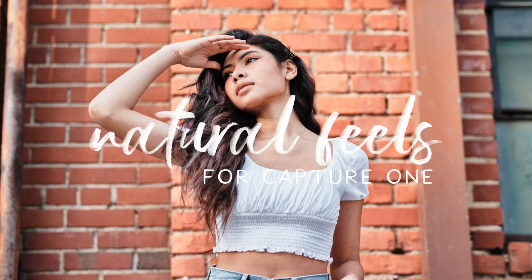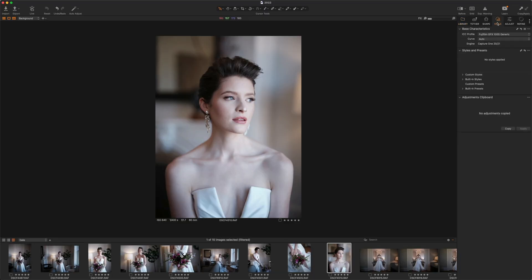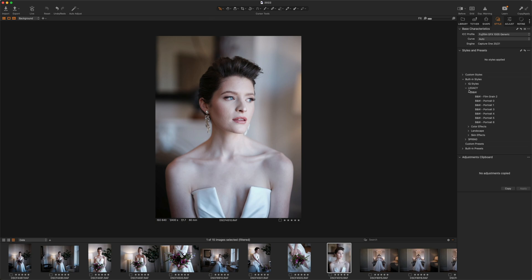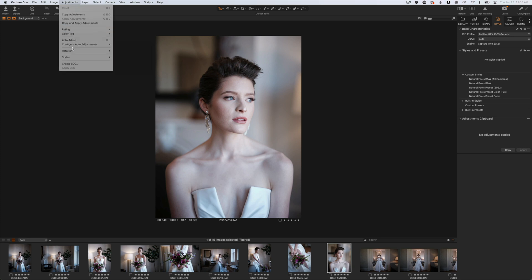Since we're talking about Capture One styles, I have finally put together the Natural Fills preset for Capture One, which I am super excited about — that will be in the description below. Styles are built into Capture One and you can see them under the Styles tab. All of the styles built into Capture One look amazing and there's a lot to choose from, but if you're looking for something else, you can head to Capture One's website to purchase more. If you have your own custom styles like the Natural Fills preset, go under Adjustments, Styles, and Import Styles — or just double-click the files and they'll install right into Capture One.